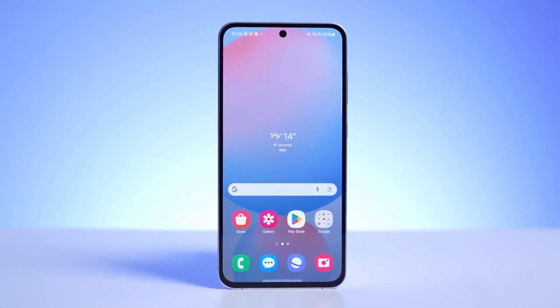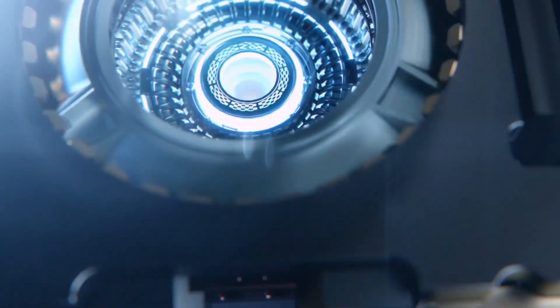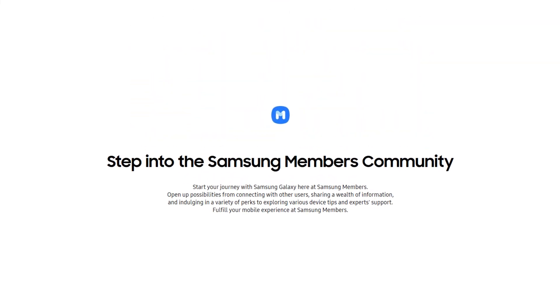If you're in the United States, make sure you have an unlocked Galaxy S24 series device. Some carrier-locked models may also qualify, but the Samsung Members app will confirm your eligibility, so make sure to check.